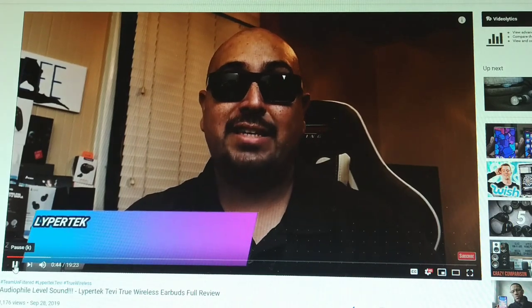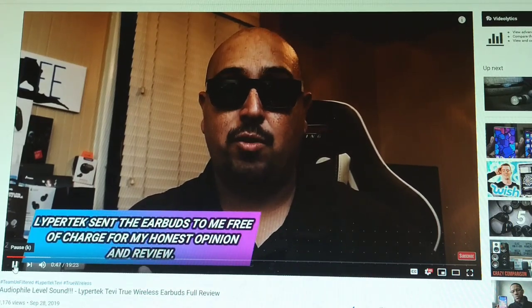Now before we go any further and for full disclosure, Lipertek did reach out to me. They sent these over for my honest opinion and review. And maybe this is your first time here, maybe you're not familiar with the way that I do things. Whether I go out and buy a product myself or if a company sends it over to me for review, I'm always going to keep it 100% real with you and let you know whether or not they're worth your hard-earned money. So with that said, this video is going to be a little bit longer because we're going to really get into some details, plus we're going to do the comparison. As you can see from that short video clip, he's honest and straightforward right up front. He tells you he got the product for free to test, but the first thing he'll do is offer you the cons on everything — what's negative, what's not right — and then he'll go to the pros.